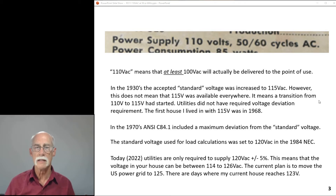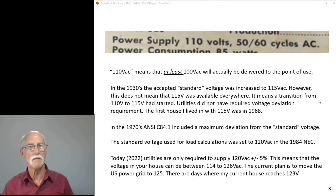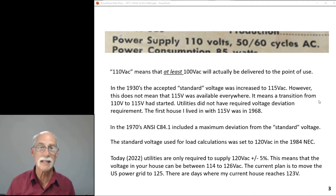That 115-volt standard didn't mean everyone got it — it just means it should be there for new installations. If you were going to build a new house and so forth, it was designed for 115 volts. That meant the transition from 110 to 115 volts had started, but it would take literally decades to move everyone up to that across the United States. The first house I lived in with 115 volts was in 1968. So from the 1930s to 1968, that transition was very slow.